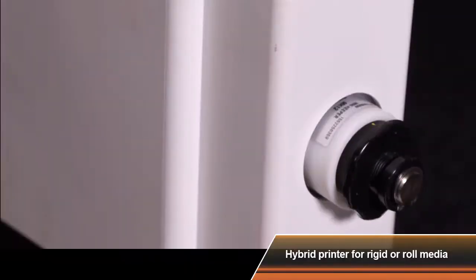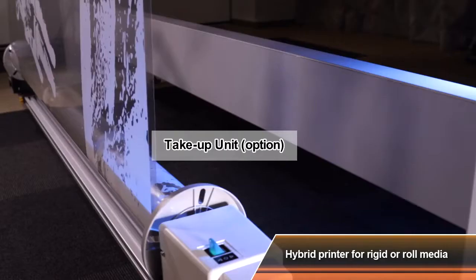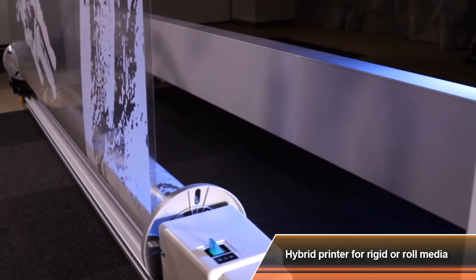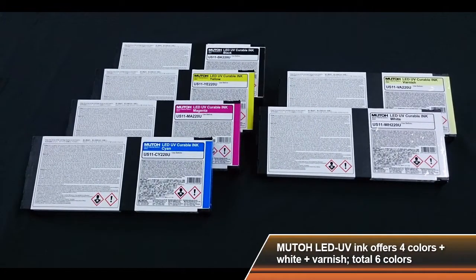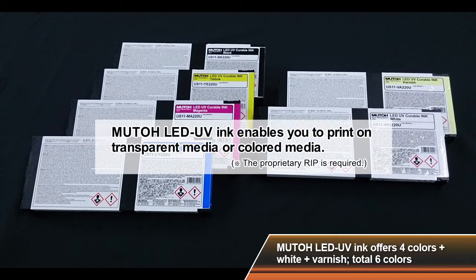An optional take-up unit makes printing on roll media fast and easy. MUTO LED UV ink enables you to print on transparent media or colored media with 4 colors plus white ink plus varnish ink.